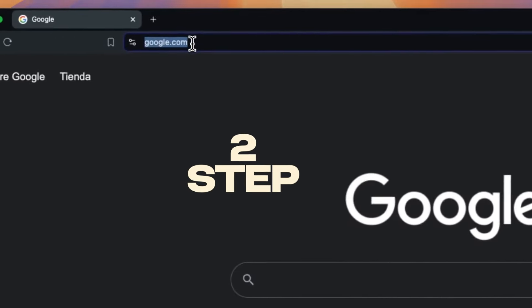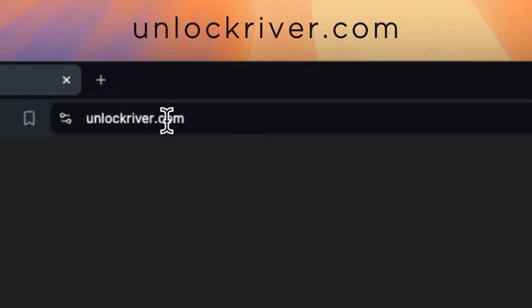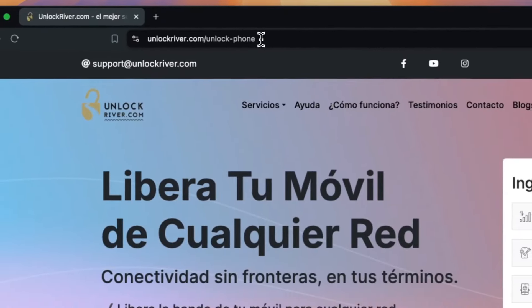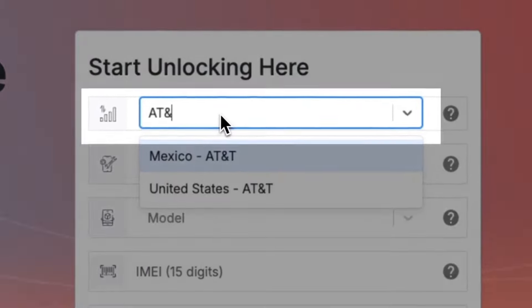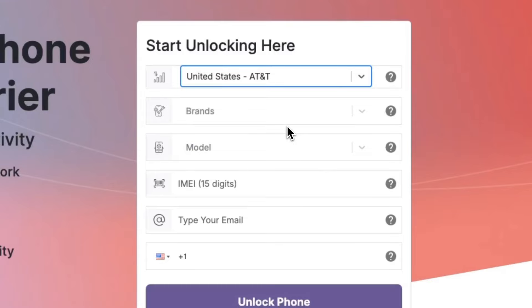Step 2: We're going to go to the following website, unlockriver.com. We will include all the links below. Using this tool, we will unlock the phone. We're going to start by selecting the original carrier and the country that your phone is currently locked to.